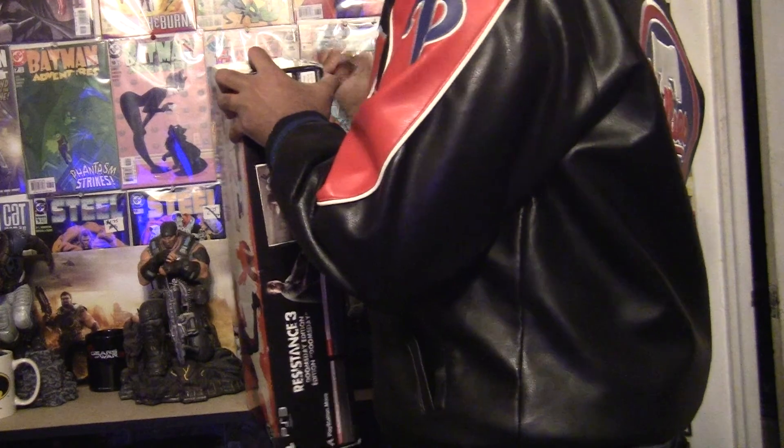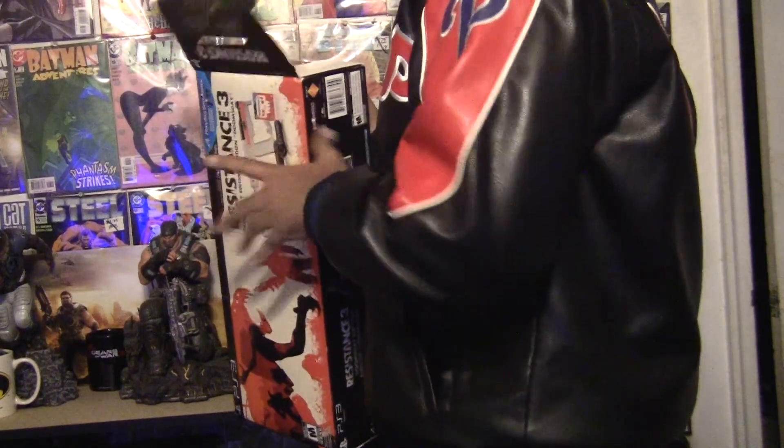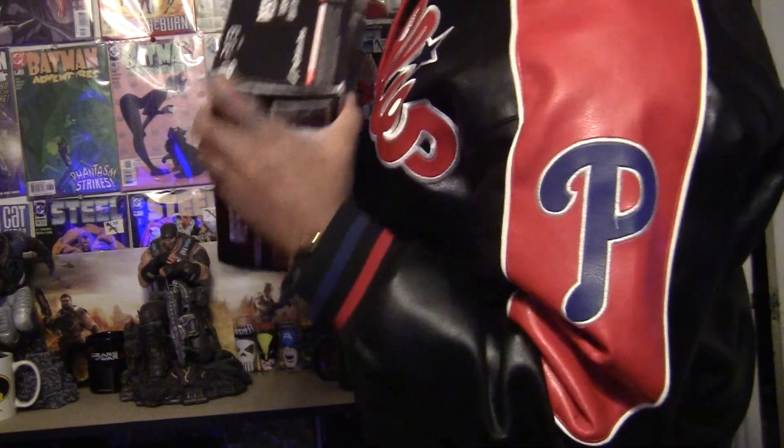I wouldn't have bought this at $150. At $100, hell, the game's basically packed in for free. So the game — which I probably won't play again if I don't like it — I'm not gonna judge it yet because I haven't played it.